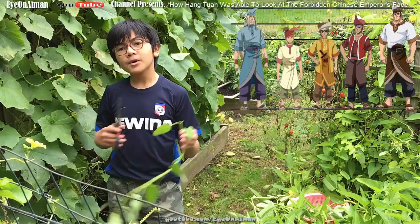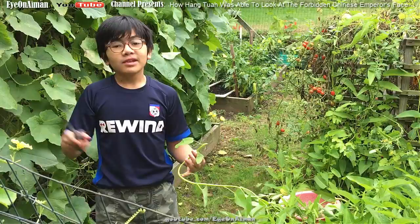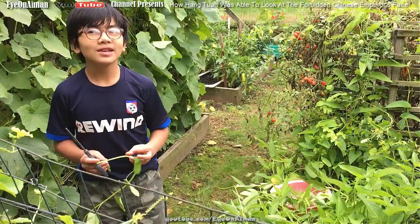So they went on a ship — it took weeks. When they got to the palace, they couldn't look at the emperor directly because apparently that was disrespectful. And when you looked up at the emperor, they would execute you because that was considered a huge act of disrespect. But Hang Tuah really wanted to know what he looked like, so he devised a very smart plan.